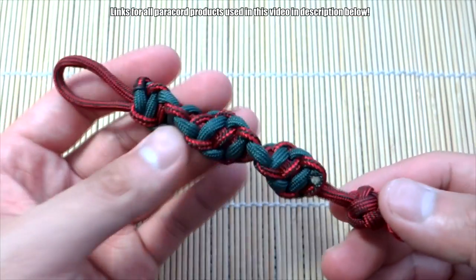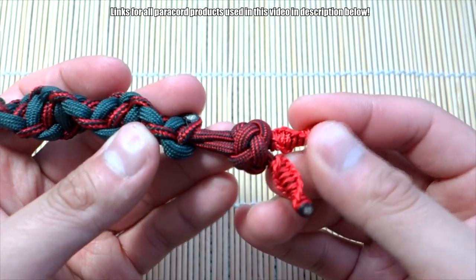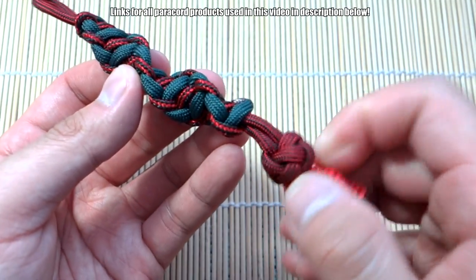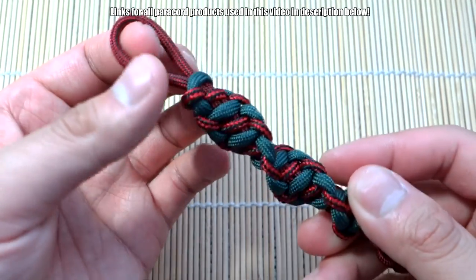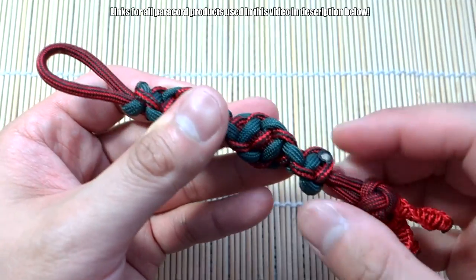And there we have it, we are done! Those little microchord details on the end make it quite nice. You don't have to do that of course — you can just cut off the paracord and leave that solid diamond knot at the end. And there it is: the helix paracord key fob, or lanyard.